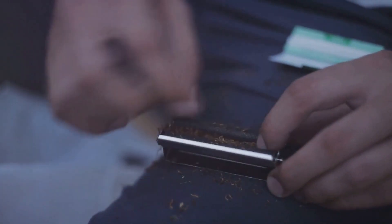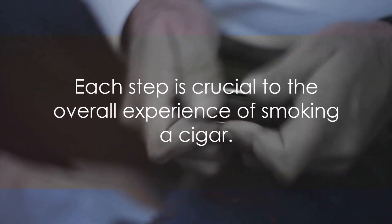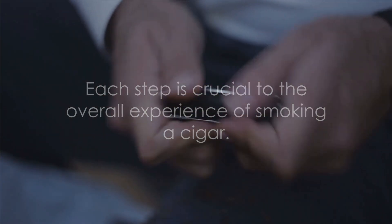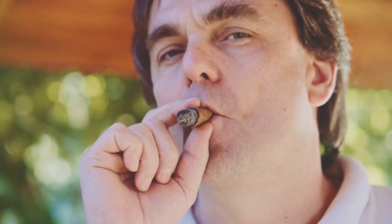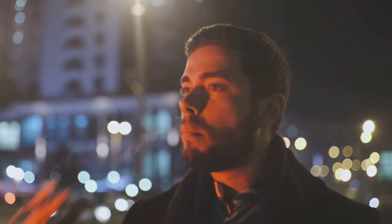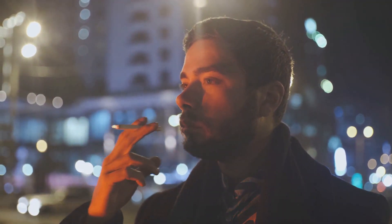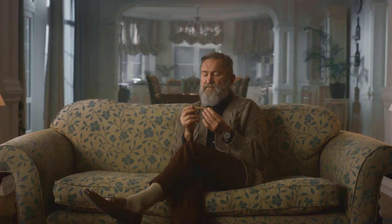To summarize: choose your cigar with care, cut it correctly, light it properly, smoke it slowly, and let it rest. Each step is crucial to the overall experience. It's not just about the smoke — it's about the ritual, the relaxation, and the appreciation of a finely crafted product. So the next time you light up a cigar, take a moment to appreciate the process and savor the experience. Remember, smoking a cigar is not a race, it's a journey — so sit back, relax, and enjoy the ride. After all, life is too short to smoke bad cigars.